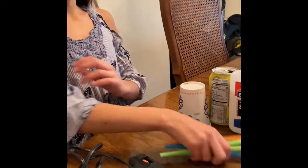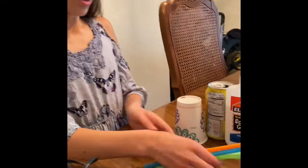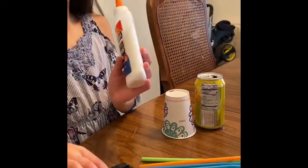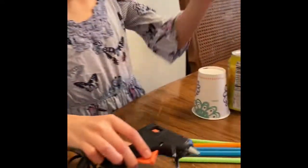For the windmill toy you will need straws, any color you want, and glue or hot glue. Hot glue will make it stronger but regular glue is also fine.